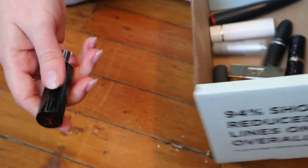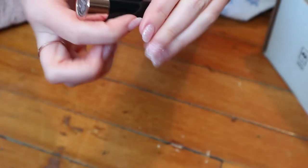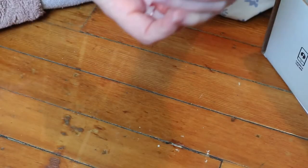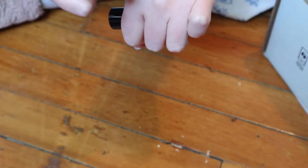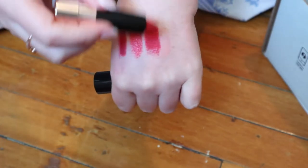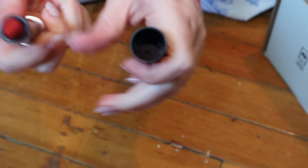This is an ABH Matte Lipstick in the shade Ruby — I think this came in a Sephora favorites set. It's very matte; it tugs when you swipe it, but it's a beautiful color. I'm keeping that one too.